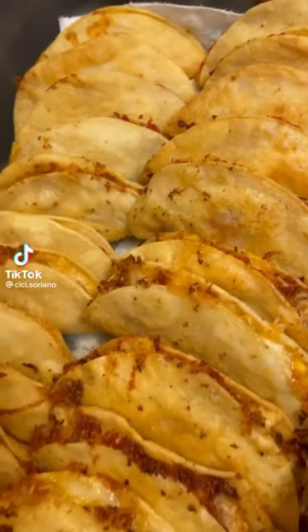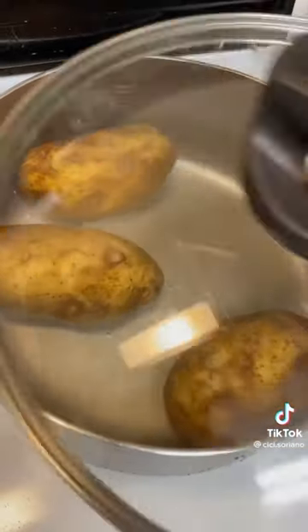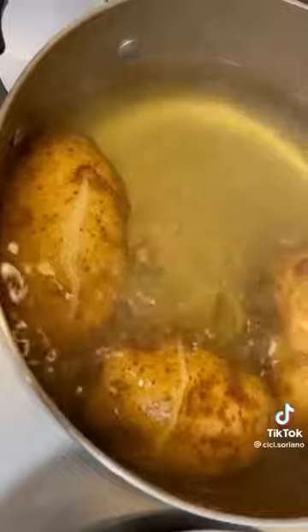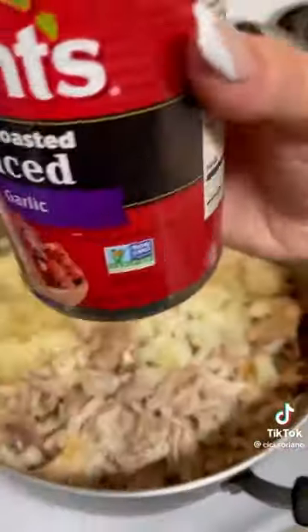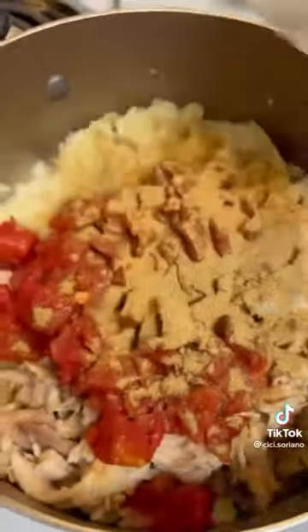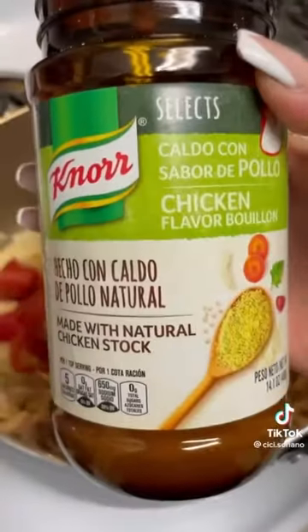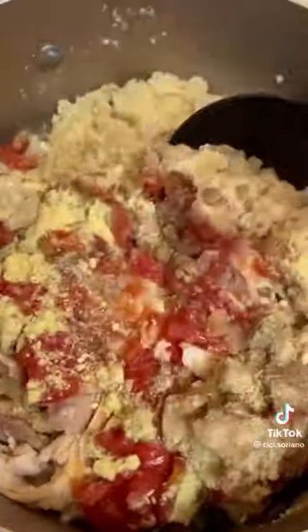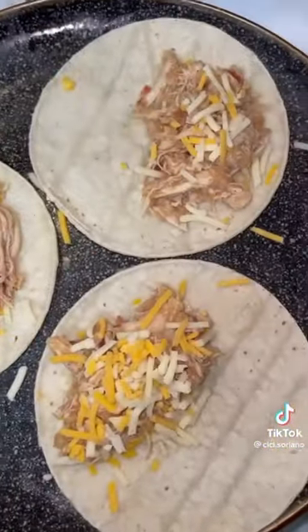My mom used to make these crunchy tacos and they are so good — super easy and cheap to make. She passed away a couple years ago so I'm going off memory, but she always had potatoes in there. I boiled three potatoes whole until soft, peeled off the skin, and used a whole shredded chicken — you can use any leftover meat. Add a can of tomatoes for flavor and texture, a whole bunch of seasoning, and garlic salt. Mix it up, taste, and add more as needed. Heat up some tortillas, add cheese, the filling, and more cheese — this makes about 30 tacos.